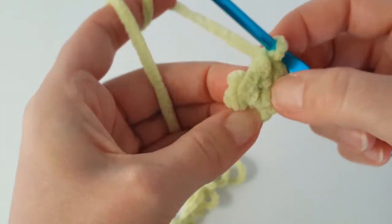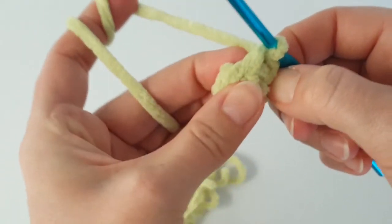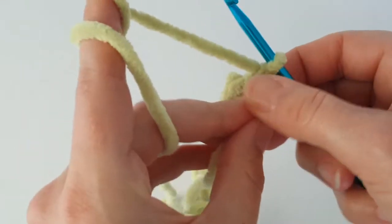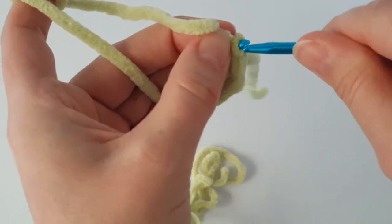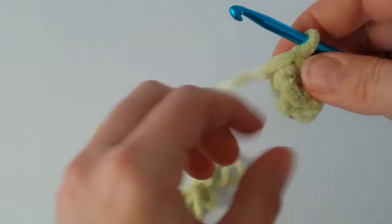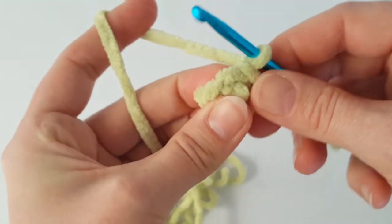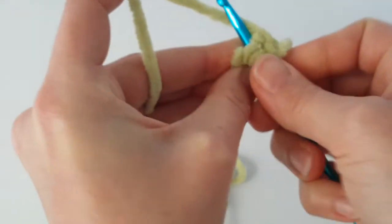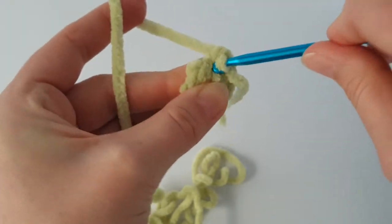In the next round I'm going to increase every stitch — make 2 single crochets in every stitch all the way around.